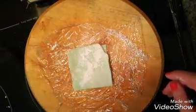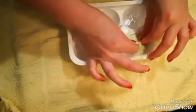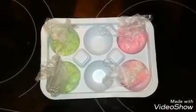Feel free to dust off the excess starch. Next, place the ice cream ball on the mochi square — I'm using an actual mochi ice cream mold — and twist the plastic wrap to form a ball. Place it back in the freezer until ready to eat. Thank you so much for watching!